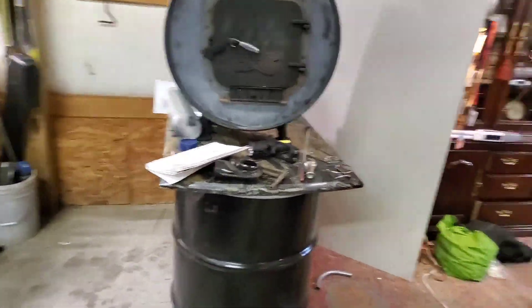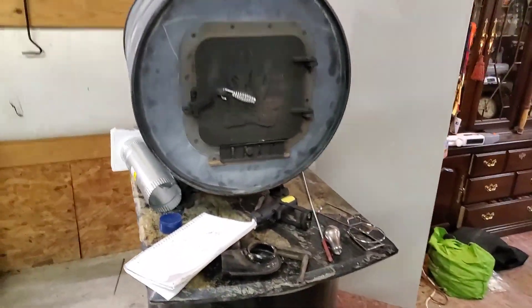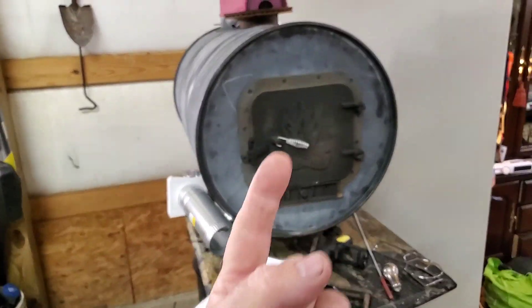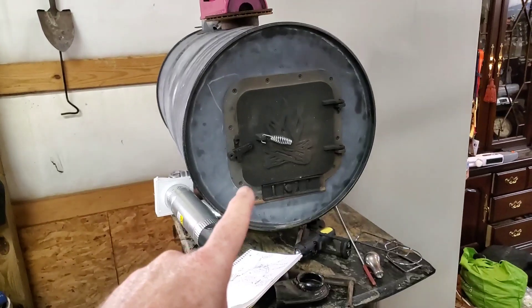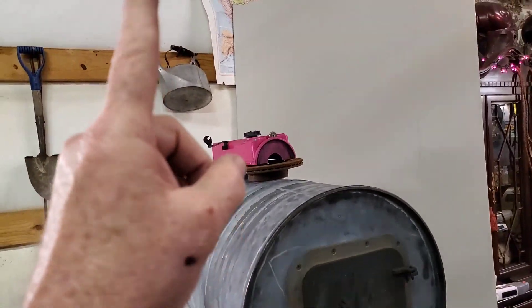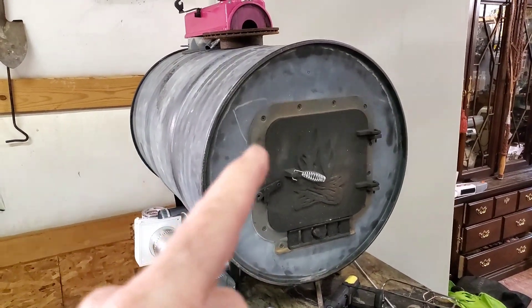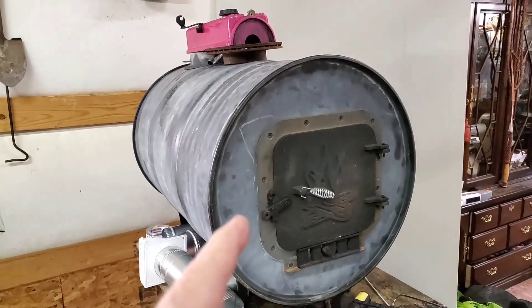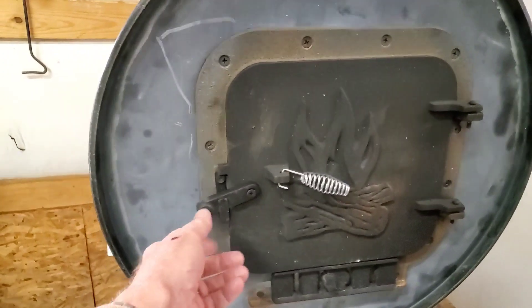Today I'm going to be working more on my barrel stove project. If you haven't already, here's the first in the series where I actually acquire the barrel and get it to this point. Today, as you can see, I don't have the chimney in yet or any of my air intakes, and I'll explain all that in a second. But today I'm going to attempt to make this barrel stove super efficient with just a few little modifications.